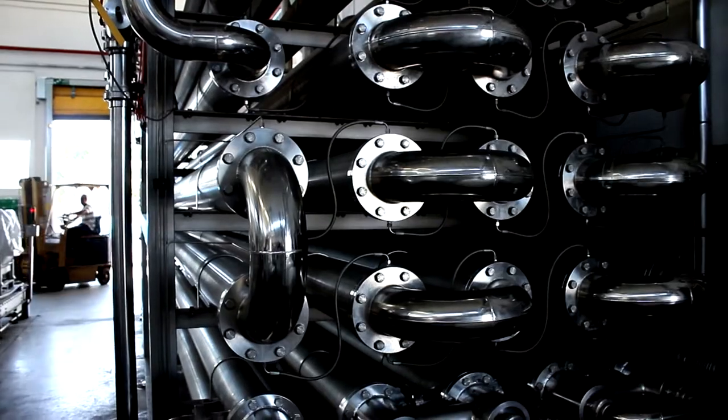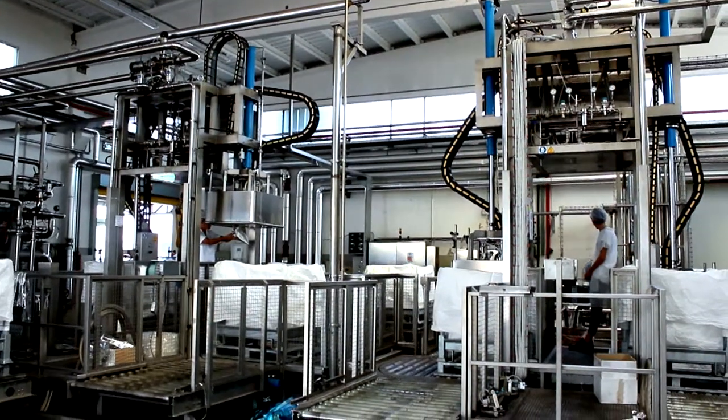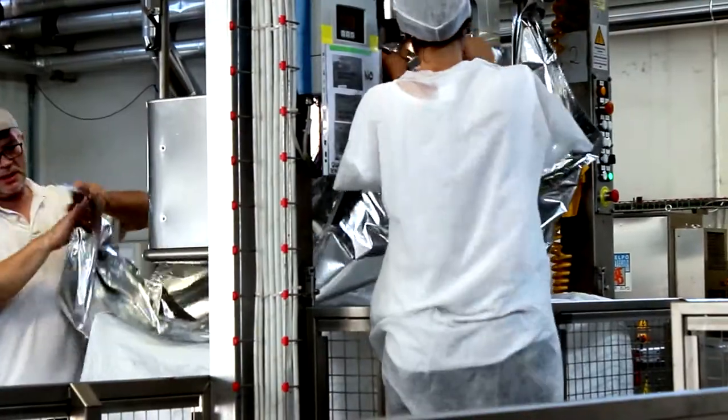Here, a tubular sterilizer fills 1,000 liter aseptic bags with finished product.